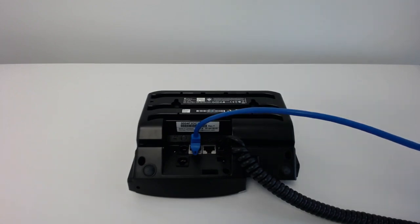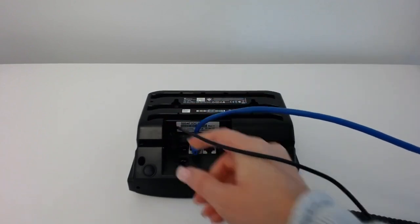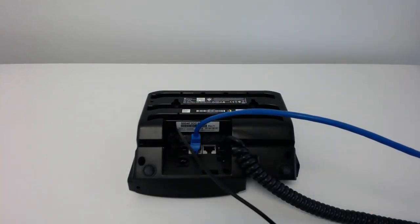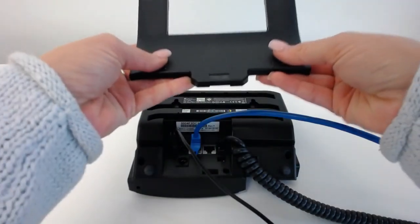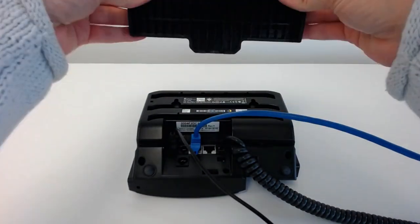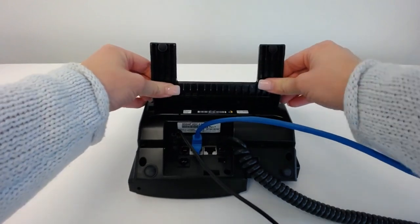Then we're going to take the power cord and plug it into the far left port, which is the power port. You'll notice we've got this base — last thing to put on — and the smooth side faces up. So we're just going to take that and slide it right in there, and that is it.